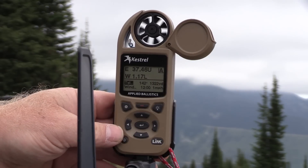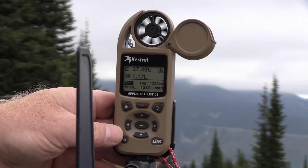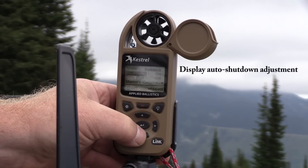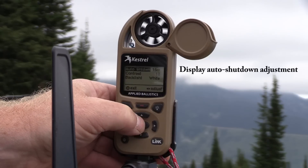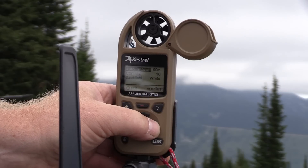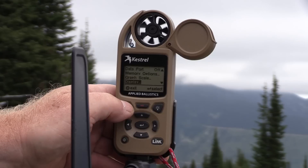In order to make this work we're also going to have to adjust the display auto time off. To do that we exit out, come to this screen, scroll down until we get to display, open that up — I have it set on 15-minute auto shutdown. For the video I'm going to set that to 60 minutes and then exit back out again.